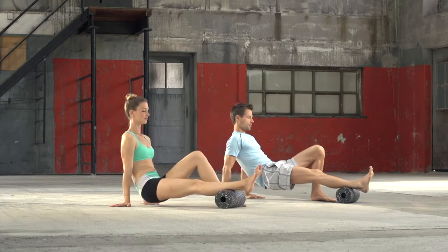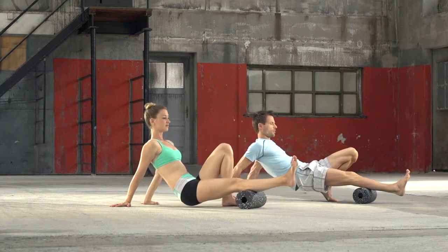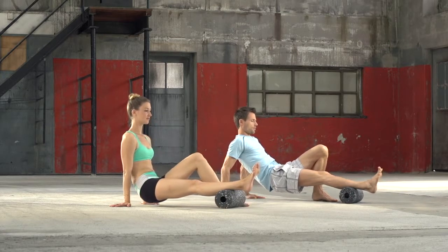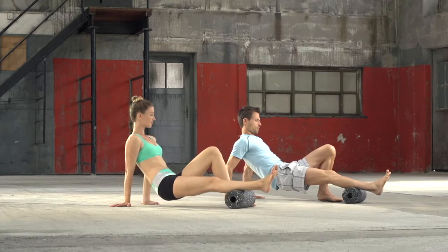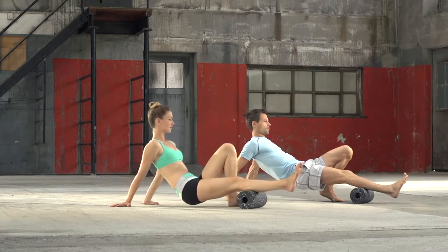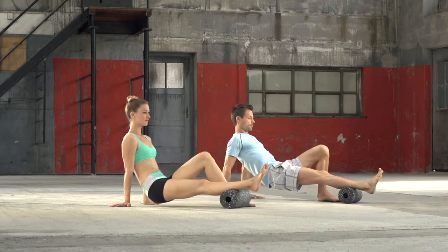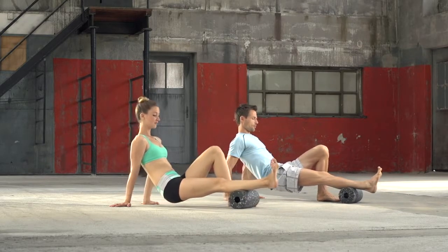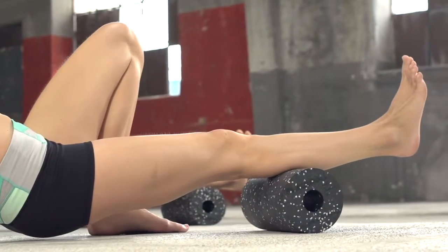Place your hands behind you and push yourself up. Start to roll slowly. The roll moves in the direction of the back of the knee. The bent leg and the hands have to lead so that the straight leg stays relaxed. The foot hangs down loosely and is not flexed. Roll slowly and controlled to optimally hydrate the fascia and achieve a good massage effect.